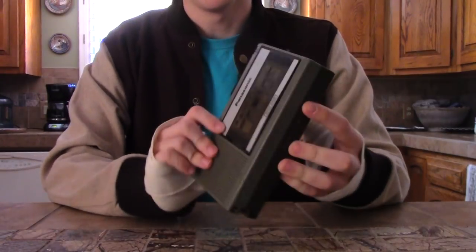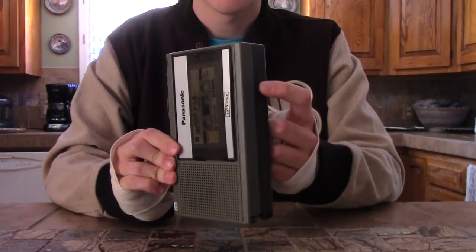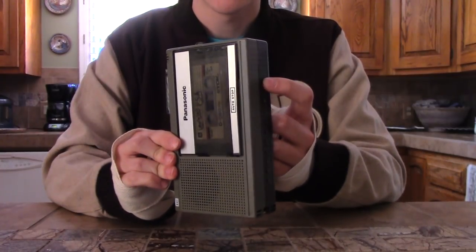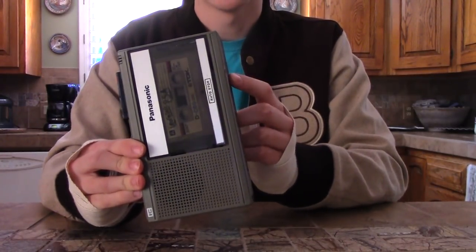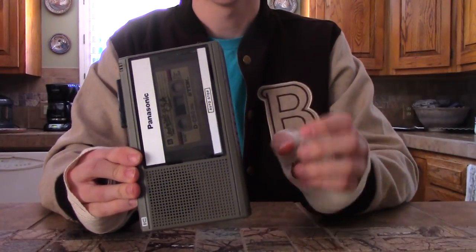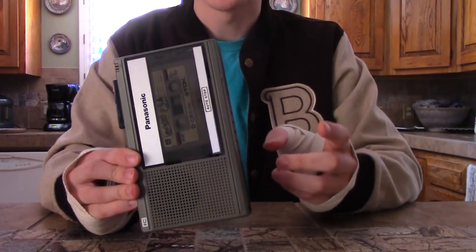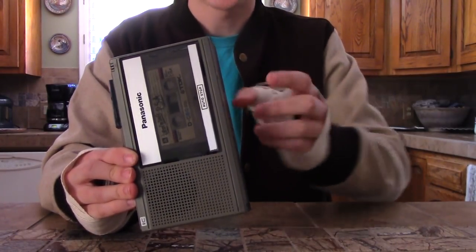Each button has a different reply. The first button is 'yes,' but it also has a setup where it'll play multiple sounds at once. So it said 'yes' and then it played 'yes' again but with a little bit of a tape scratch.